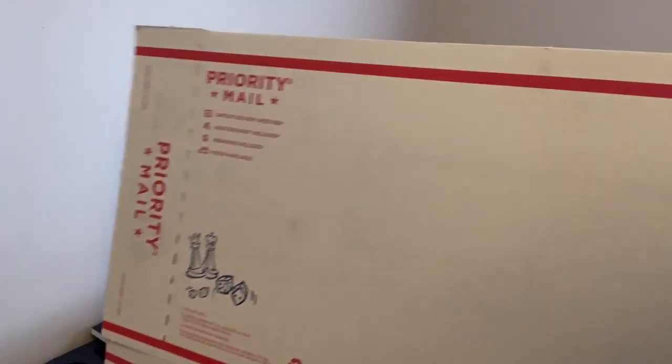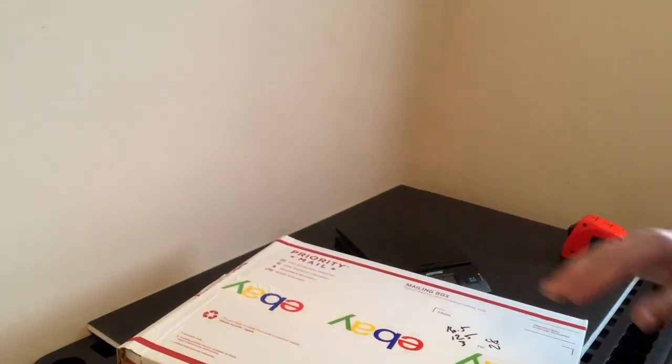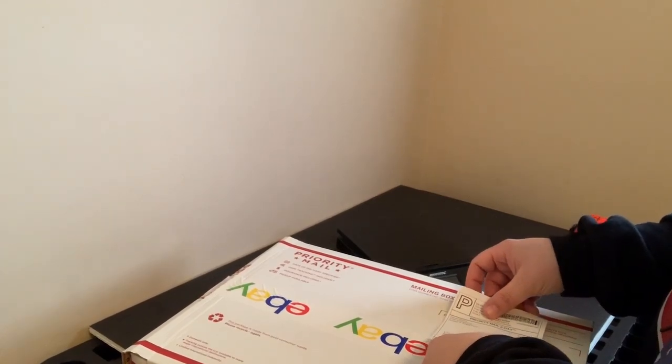If I were to use the game board flat rate box, it would be like $17 something. Doing it this way, it's going to cost $8.33 to ship. Put my label on — boom, that's how you ship a board game. I'll see you guys in the next one.